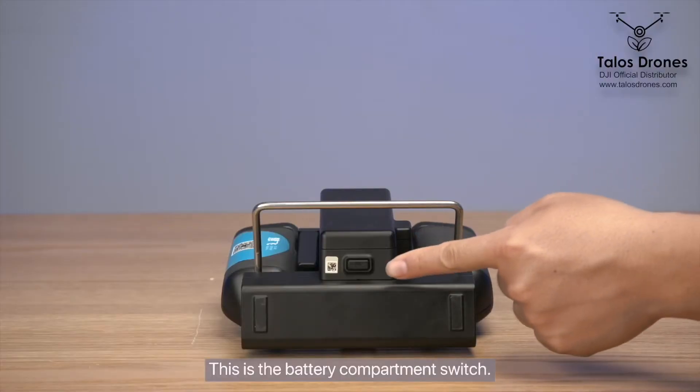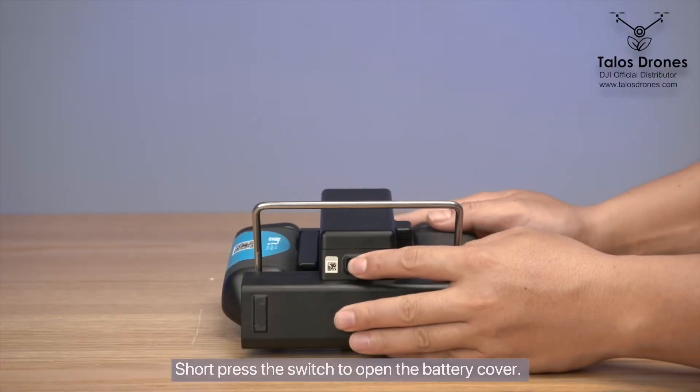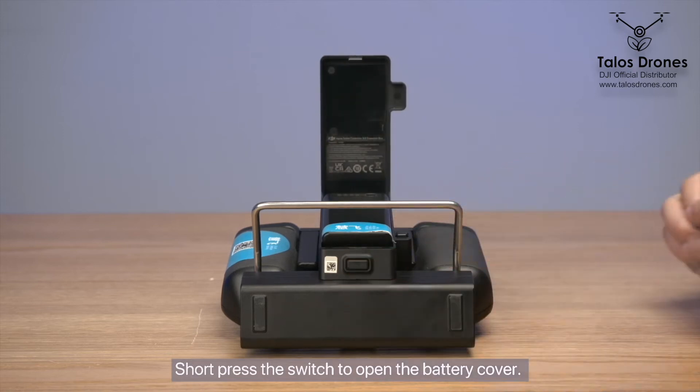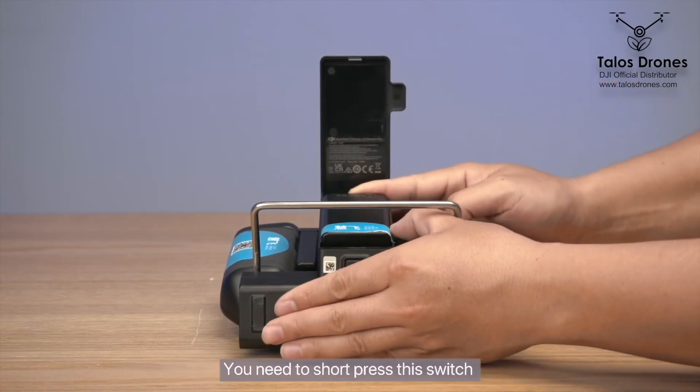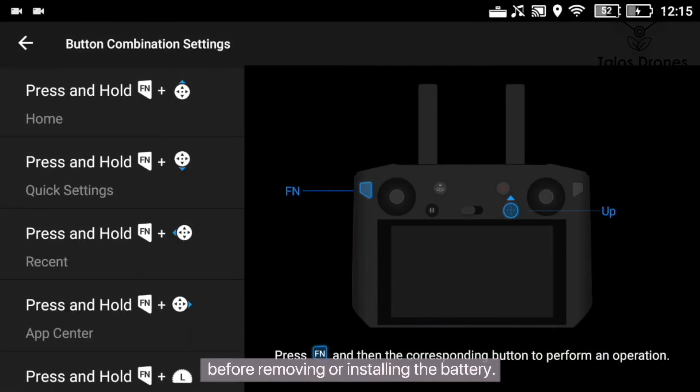This is the battery compartment switch. Short press the switch to open the battery cover. This is the battery lock switch of the remote control — you need to short press this switch before removing or installing the battery.